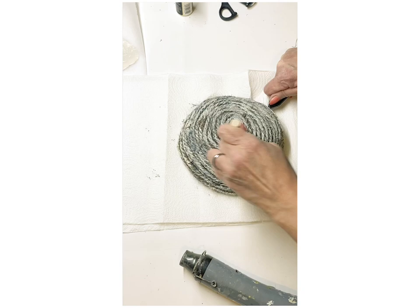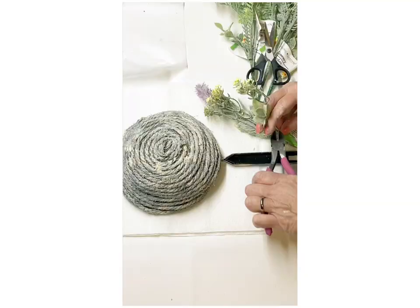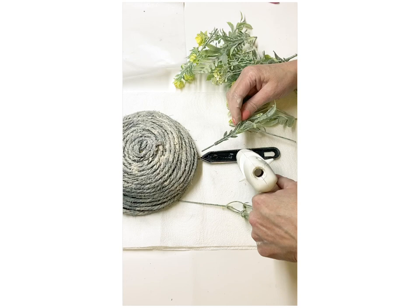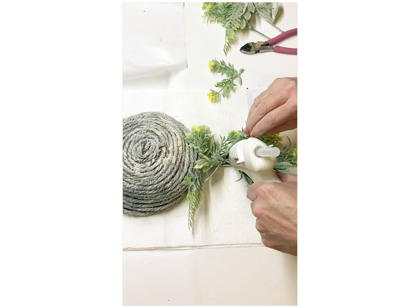I hope you've been enjoying today's DIYs. If you had a favorite one, drop that in the comments below, and also let me know if you enjoyed any of these enough that you're going to give one a try. I'm taking some more of those greenery picks from Dollar Tree and gluing them on one side of the handle. What's so fun about these is it already has a little hole there so you can hang it right up on your hook or nail.